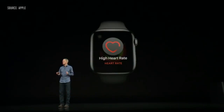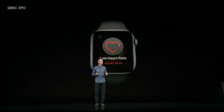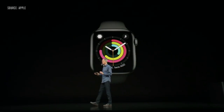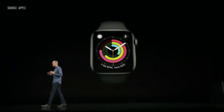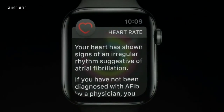We wanted to do even more in this space, so we're announcing three new heart features. First, a notification if your heart rate appears to be too low. The second feature is related to heart rhythm — Apple Watch can now screen your heart rhythm in the background and sends you a notification if it detects an irregular rhythm that appears to be atrial fibrillation.